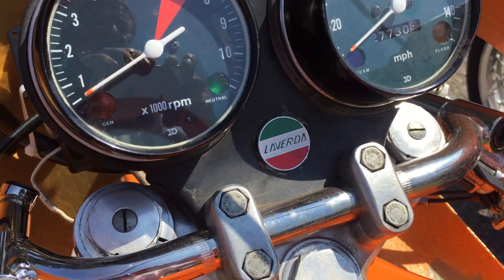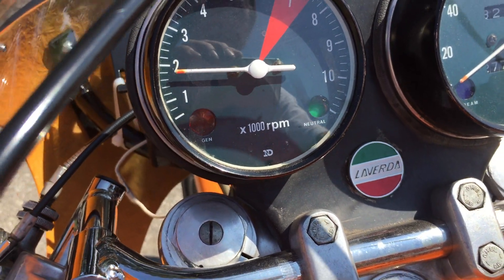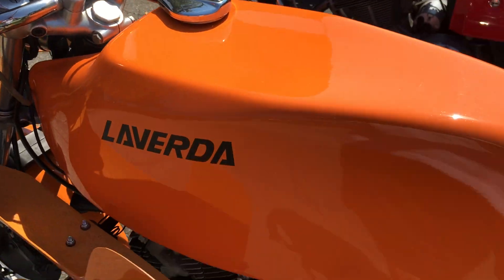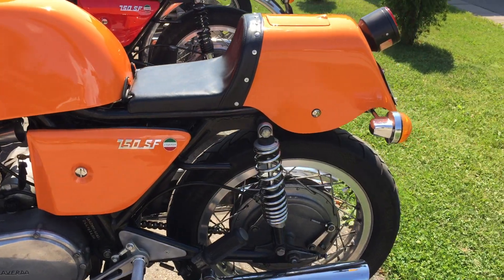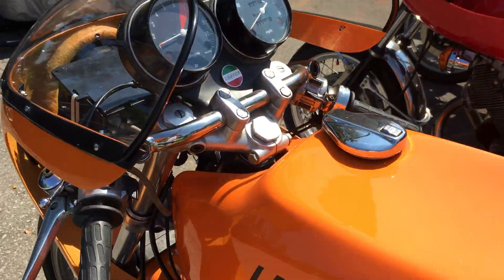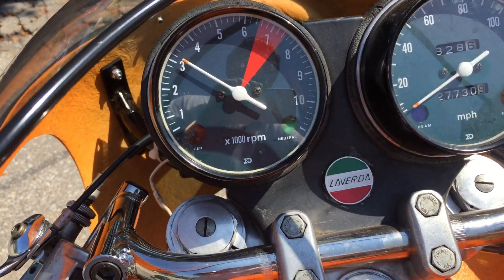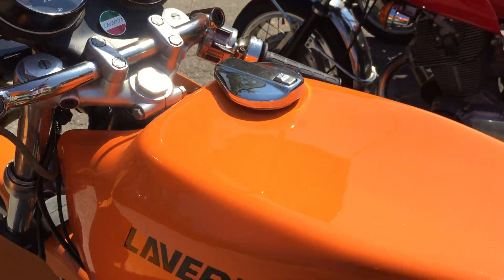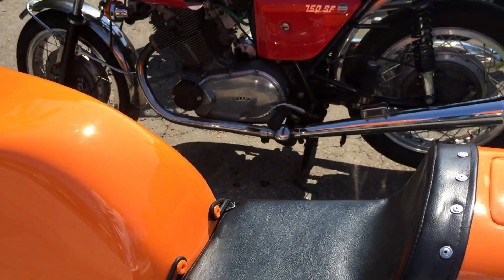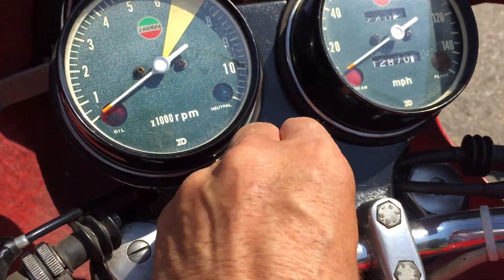Let me just turn this on for a second. You can hear the deepness of that exhaust note — and let's compare that to the 73.